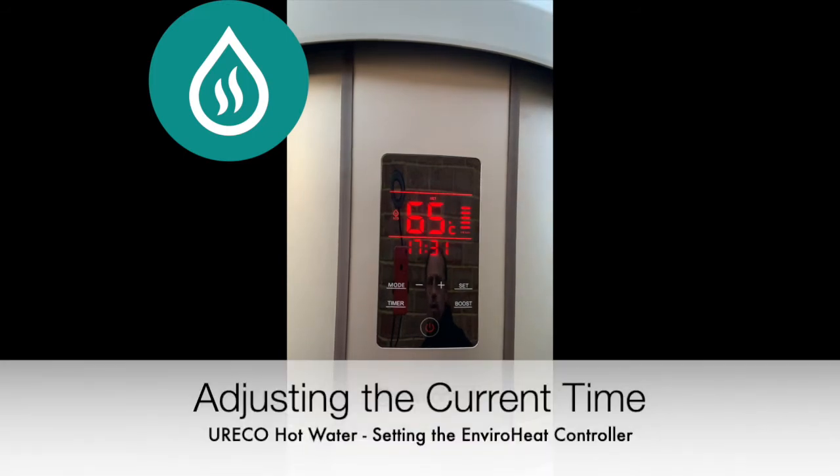If you need to adjust the current time, press timer. The hour clock will flash. Use the plus or minus to adjust, then press timer again. This will allow you to adjust the minutes. Press timer to save.